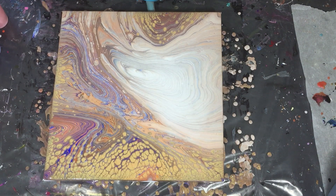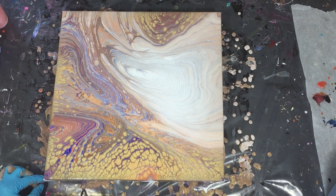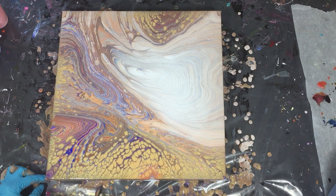I will show you a close-up of the painting right after pouring, but also 24 hours later. Then we can see if the colors got more vibrant than they are now.